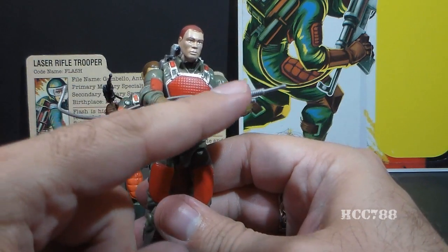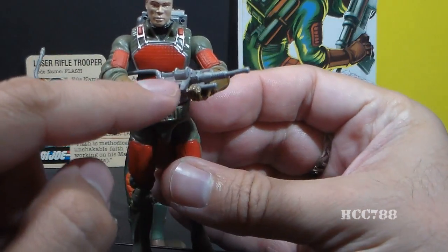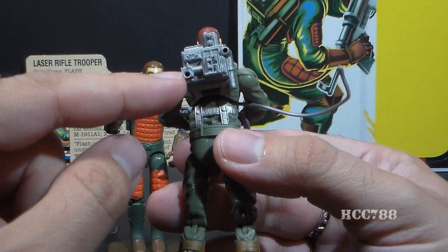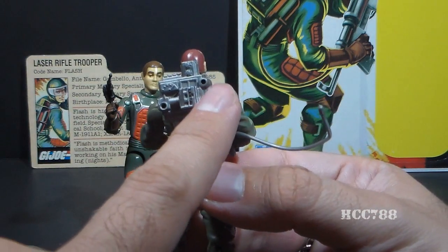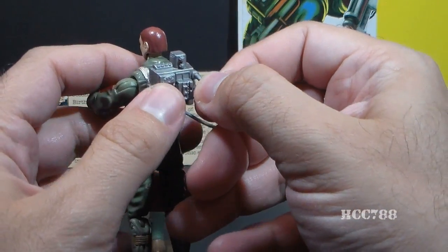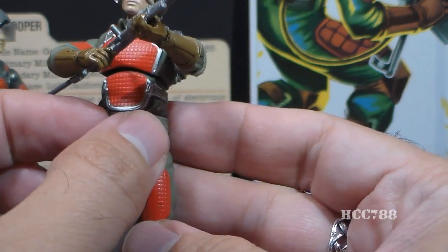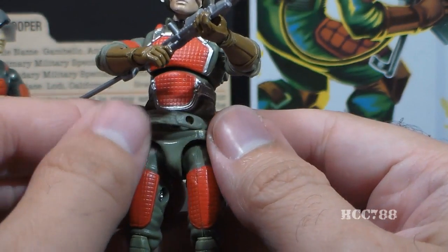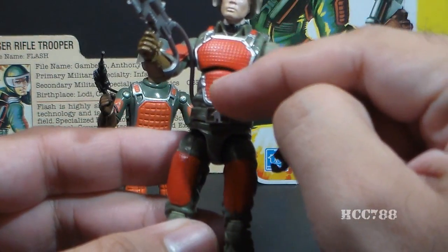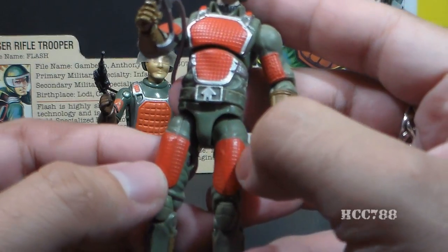Modern Flash has a laser rifle in silver plastic with that long plastic wire, just like the original, but it's a little bit thicker. There are some other details on the modern laser rifle that were not on the vintage. He has a backpack like the vintage figure, but this one has a bit more detail and two holes to connect the wire to. However, the wire is thicker and I have a very hard time getting it to connect and stay connected to either of those holes. Unlike the vintage figure, the belt is removable, which is okay I guess. The modern Flash has those red pads, but that quilted pattern is much smaller — the lines are much closer together and it feels less like detail and more like texture.